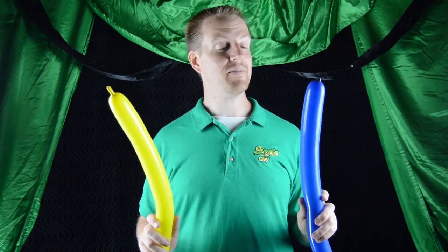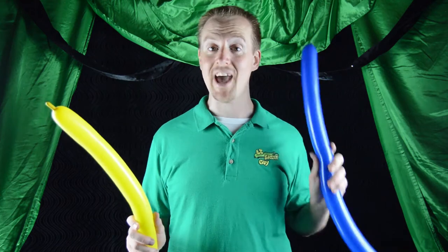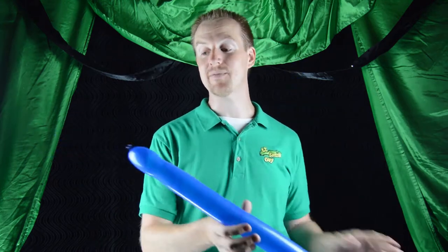We're going to inflate both balloons just about all the way. Once you've got your balloons blown up, you're going to have to figure out which one you want to be the face of the hat and which one you want to be the horns of the hat. I've decided that for my Viking helmet, I'm going to use blue as the base of the hat.